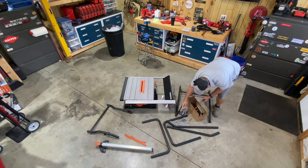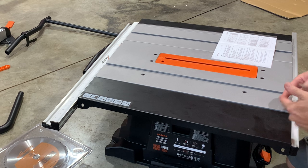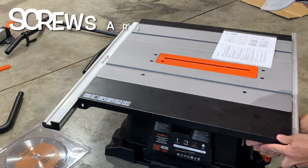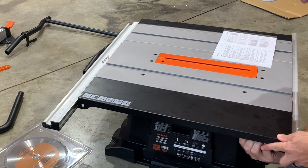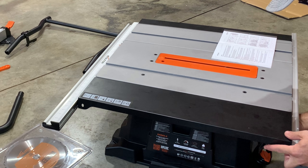Step one says to align the table extension with the end of the rear slide, so we want to push that and get it to the edge of the rear slide. We also want to lift up on it and get this level and pretty flush. There are four screws under here — two in the back and two in the front — that you tighten with the provided Allen wrench, which I believe is a five millimeter. I'm going to get these front two tightened up first.